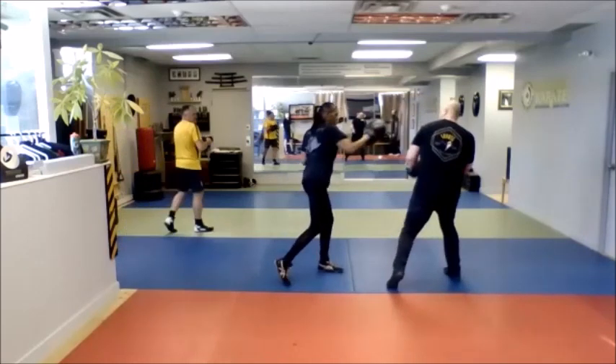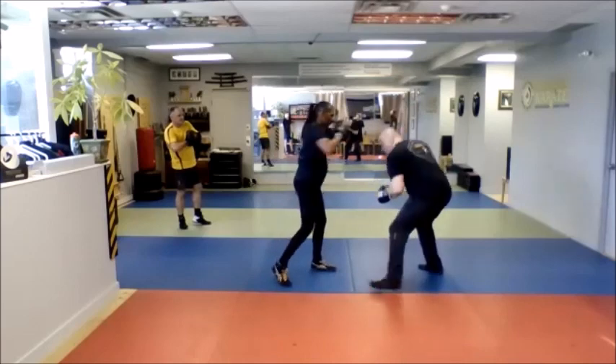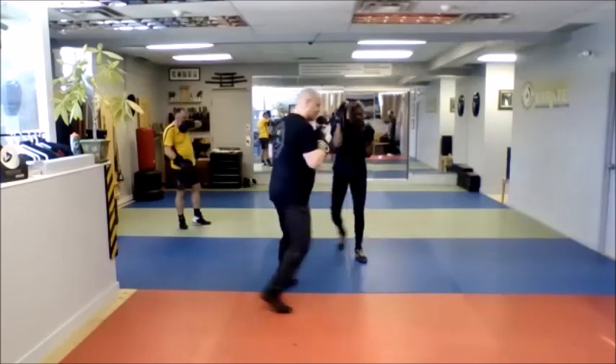I'm going to bob and weave, shoulder roll, cross, hook, cross, I'm going to slip, bob and weave, bob and weave, and jab out as I circle out.